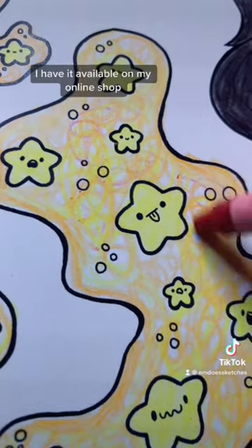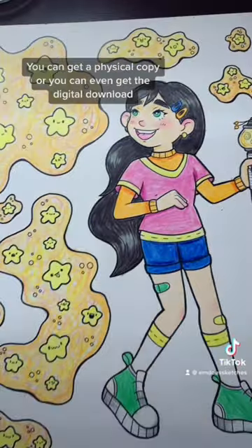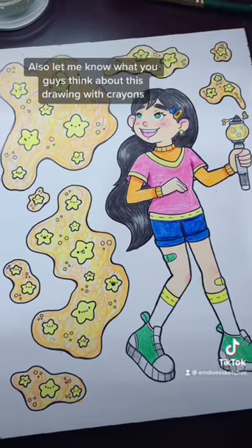I have it available on my online shop — you can get a physical copy or even the digital download. Also, let me know what you guys think about coloring this with crayons!